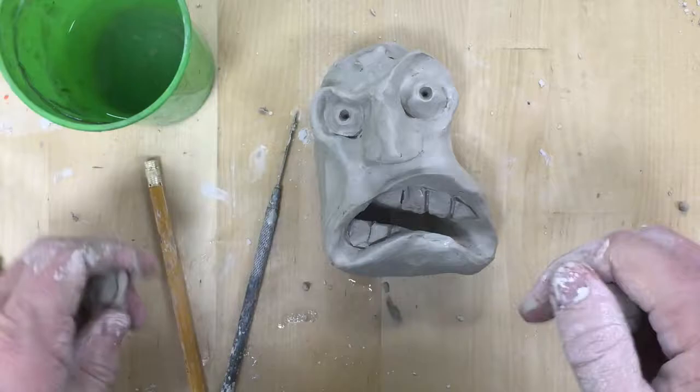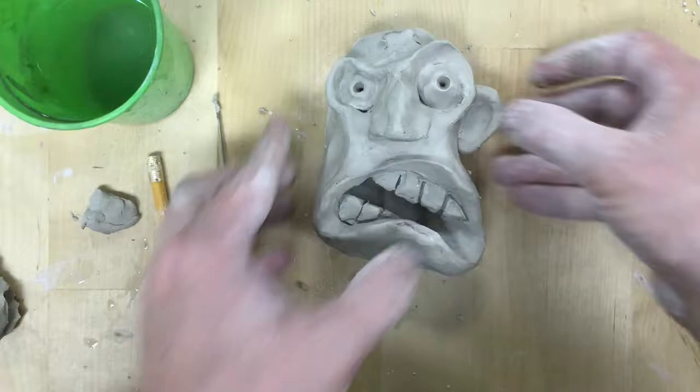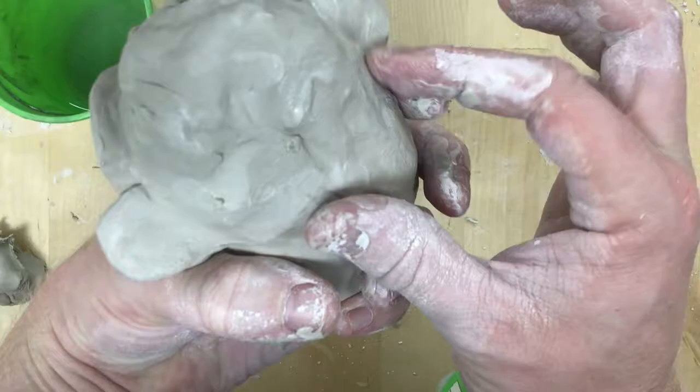When I make the ears I just roll a ball of clay and press my thumb in. That creates a nice indentation so it has that feel of the folds in the cartilage around the edges of the ear. I always smooth it over on the back, pushing clay from one piece to another to make sure those two pieces get unified.